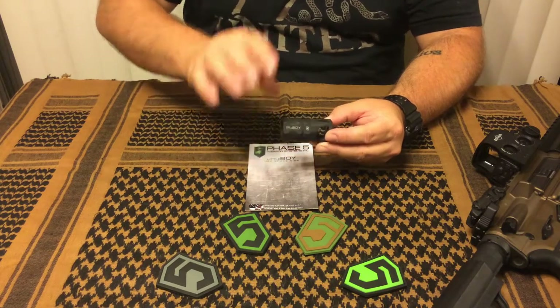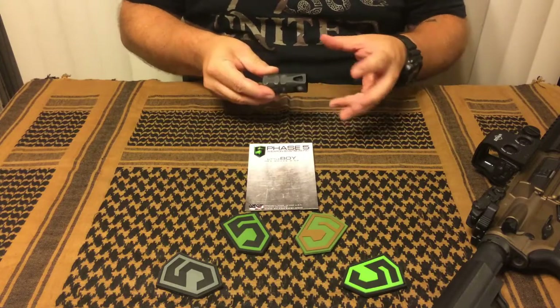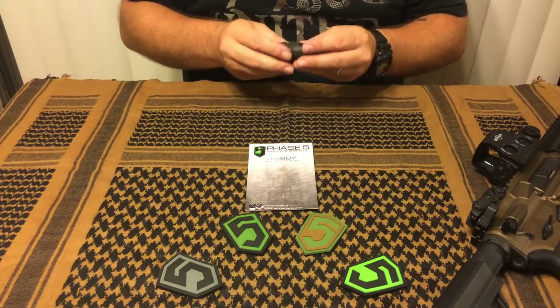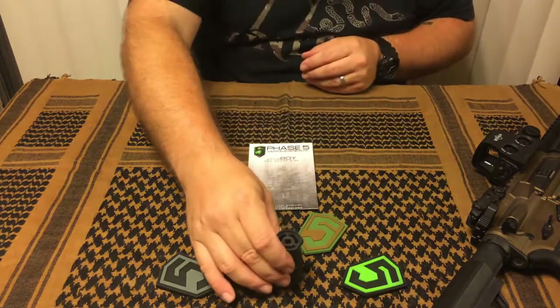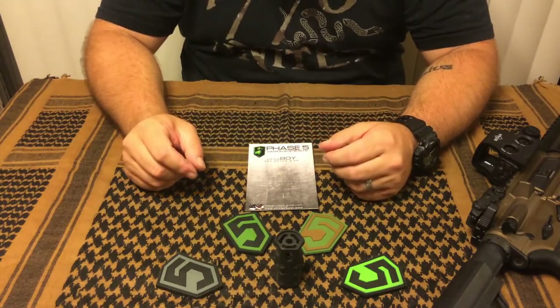For my first impressions, the first thing I thought was, wow, it's big. I knew it was going to be large, but when I pulled it out of the package and took a look at it, it really kind of surprised me. It's a lot larger than I was expecting, and that's not necessarily a bad thing.